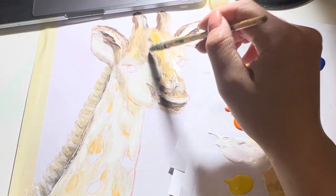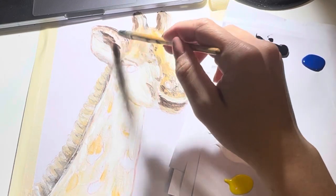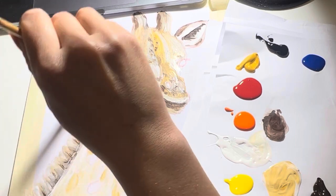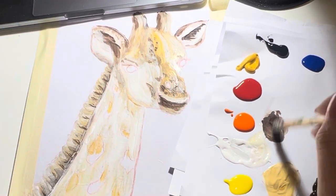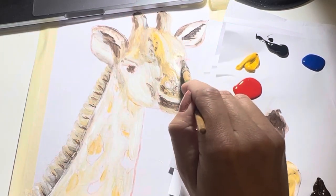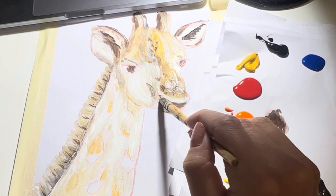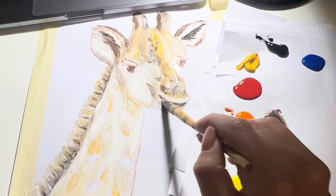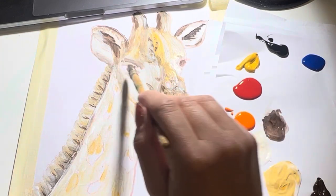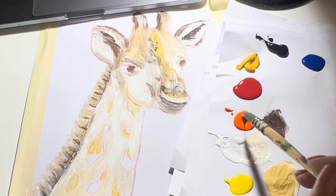Then we're going to go in with a small brush and go in with the brown to add some eyelids and add some more definition on that fluff. We're also going to do the eyes — colour those in with brown on both sides. Then we'll go in with some white and go over the white we've done, go over the brown again. It's just about adding layers really.